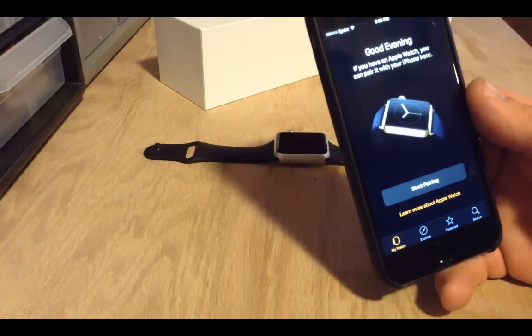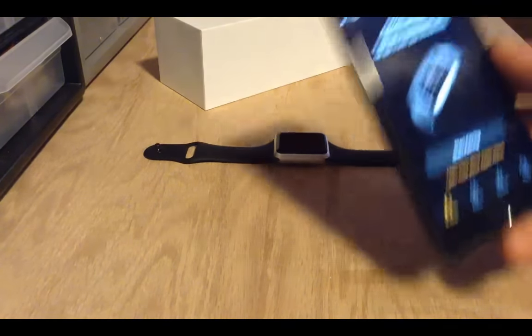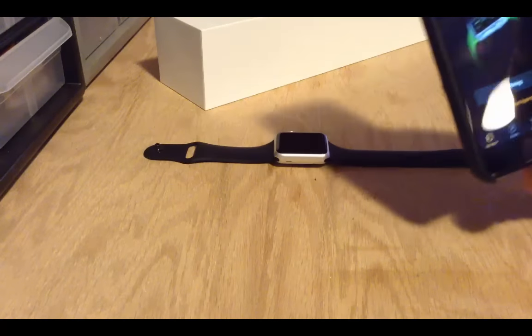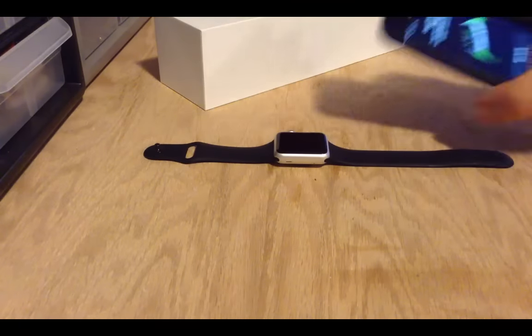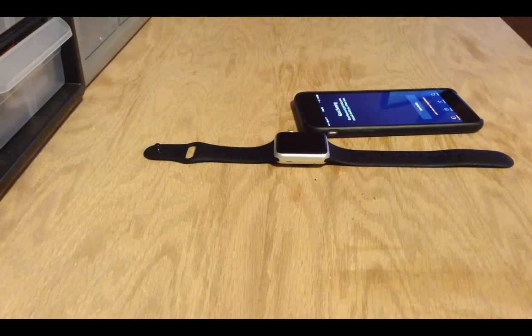Okay, so now we're back to where we were pre-watch — before we actually paired the watch I've had. So I guess now would be a good time to unpack the 42mm, which by the way is really nice.